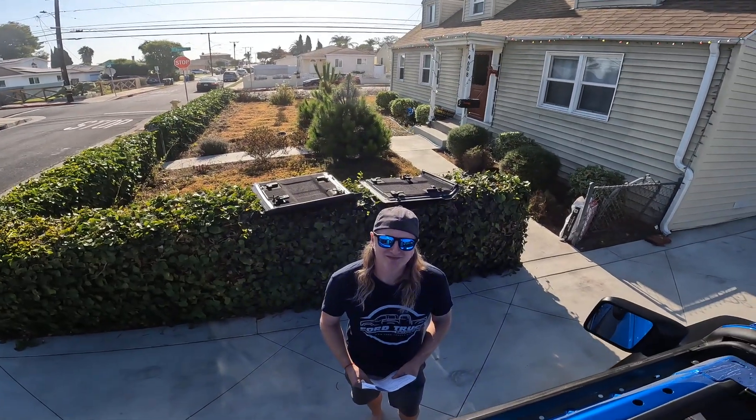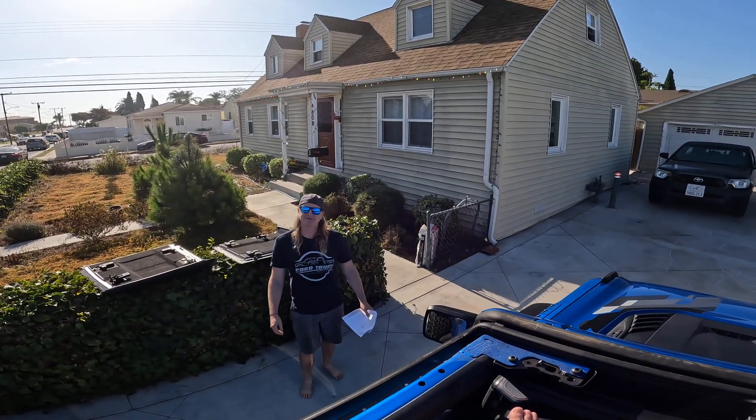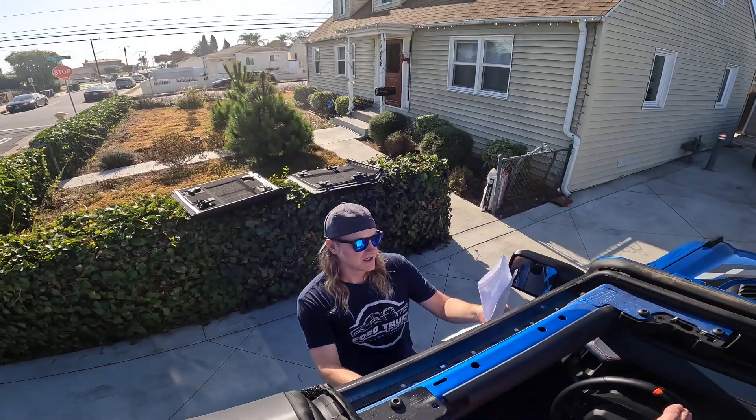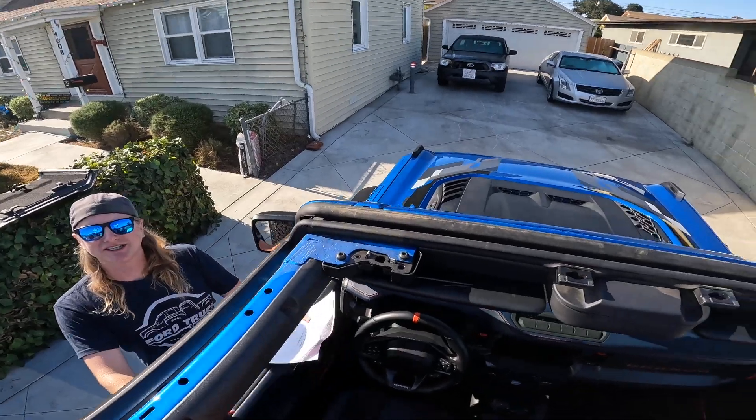The one that we're looking at here in this beautiful velocity blue color stickers in, according to my research from Ford, at $80,690.